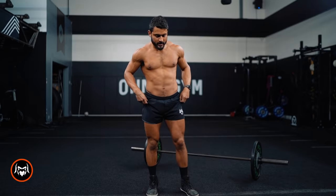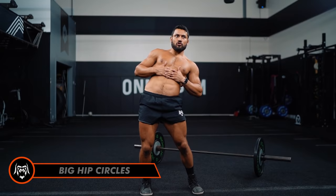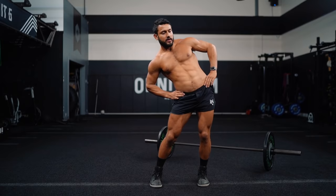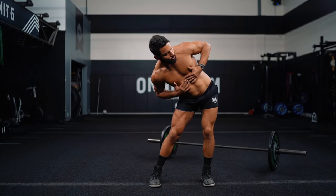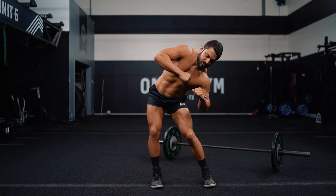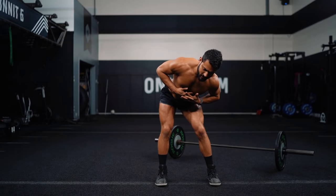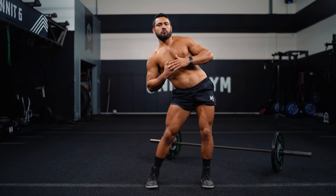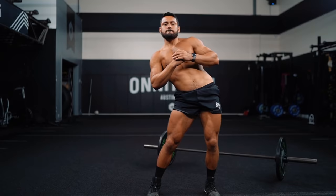Now let's go big hip circles. Root into one hip, drive your hips forward and out — big circles, as big as you can. We'll go ten each direction. Imagine you're standing inside a barrel and you're trying to touch your hips to every edge of the inside of that barrel. Switch directions — big circles, as big as you can.